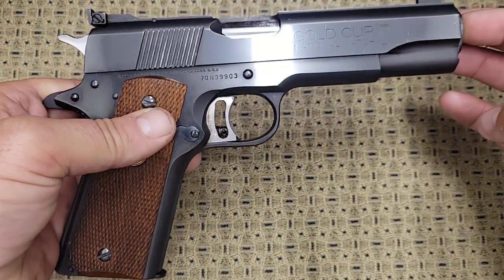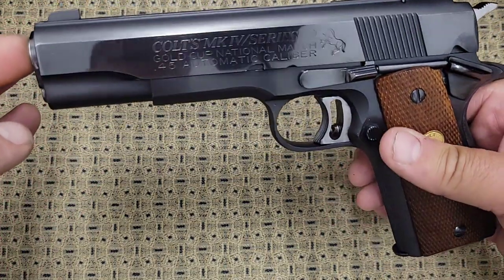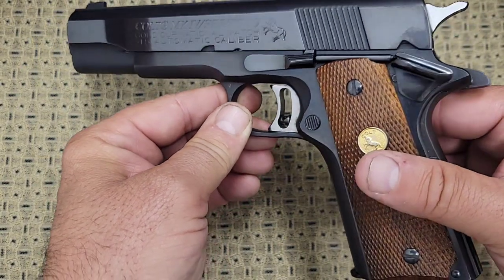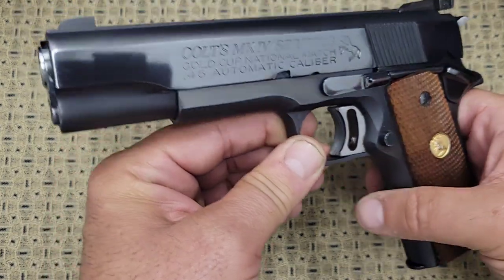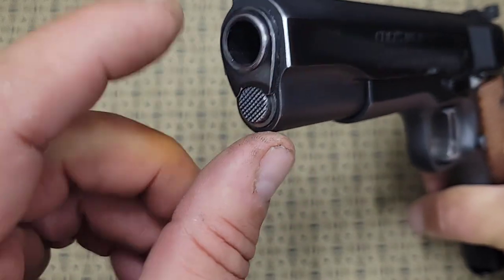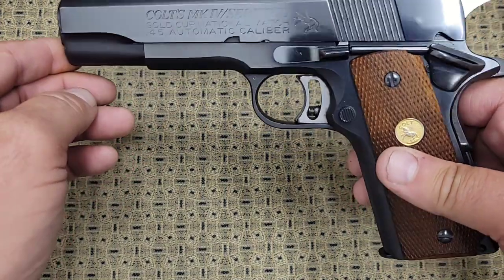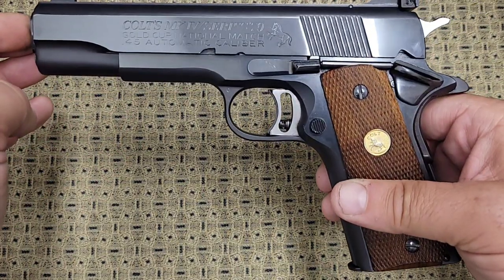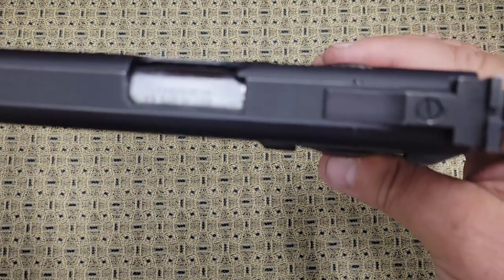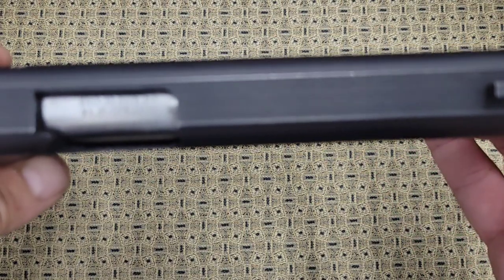There are a couple of differences here and there, and I'm going to try to go through as many of them as I can. Many people think that the Series 70 means it doesn't have a firing pin block, and they're correct, but that's not really what makes a Series 70 a Series 70. What makes it a Series 70 is this bushing right here. The barrel bushing has little fingers that grip the barrel inside — it's called a collet bushing. What they did is they added that bushing to tighten the barrel up for accuracy. There have been a lot of rumors that those things break, but I've never had one break. I've owned several of them in my lifetime and never had one break.